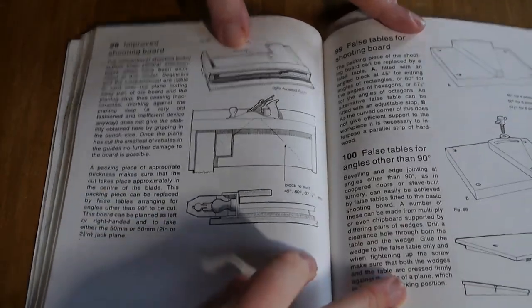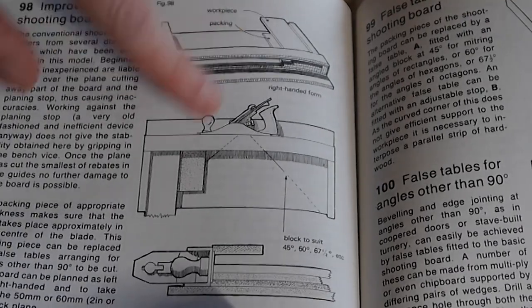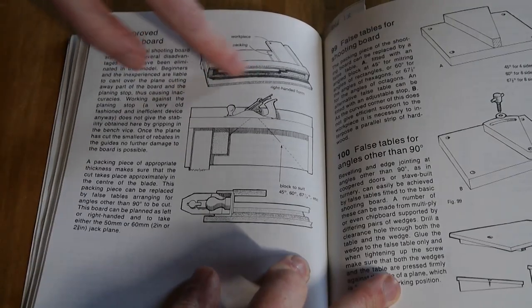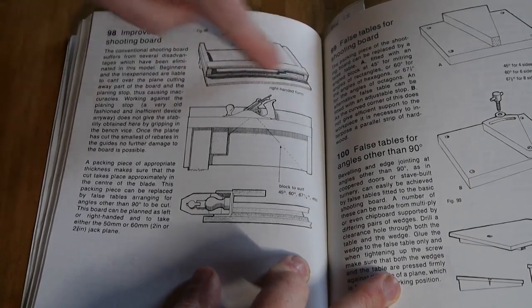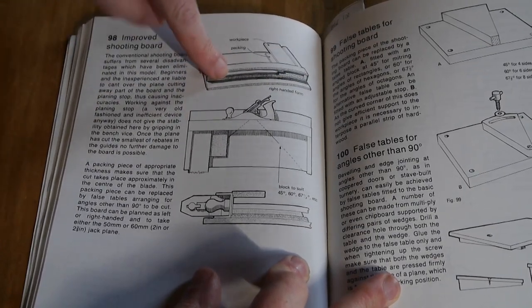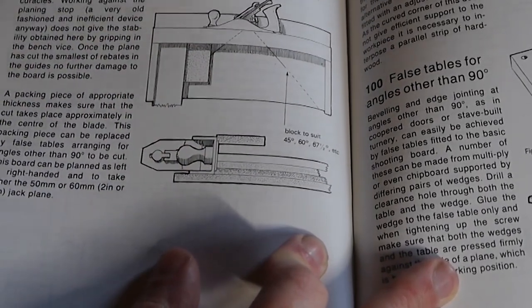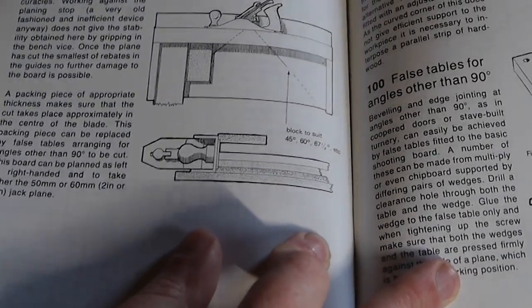This section shows an improved shooting board from different angles, explaining what the shooting board is doing. It has a rim or plank along the top to help the plane sit more flush, so you don't get too much wobble on the plane when you're planing the wood. I just thought that was a pretty cool idea.